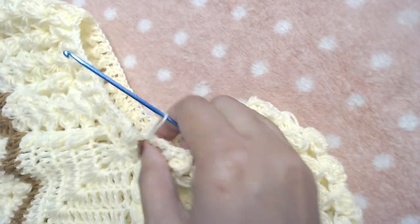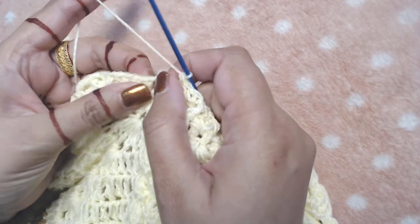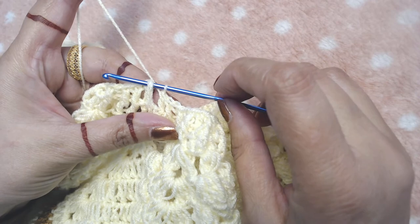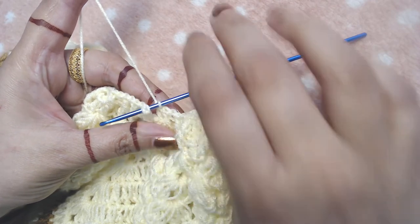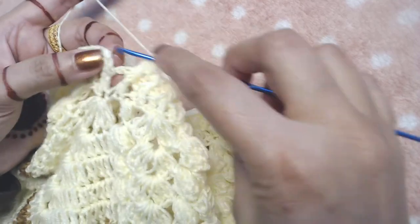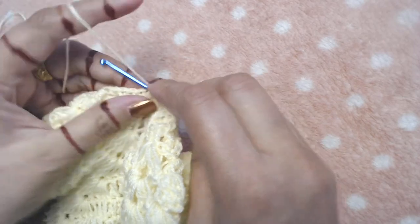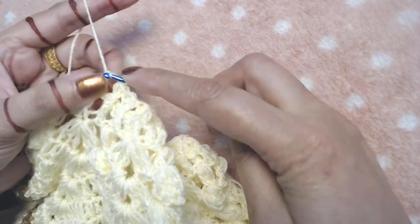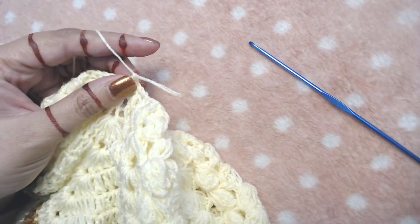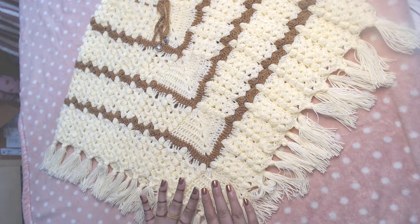I have made all of the stitches and now I am at the end of this round. I am going to do a front post slip stitch into the last stitch, which was supposed to be our front post double crochet. I will insert my hook from behind, grab the yarn, do a normal regular slip stitch, then cut the yarn, and that's it.